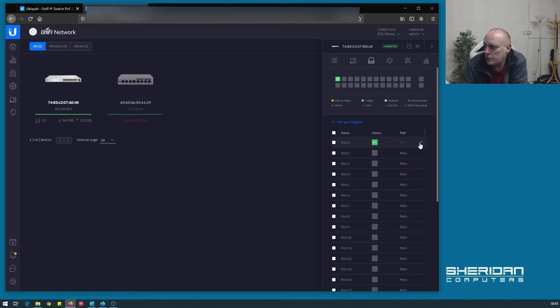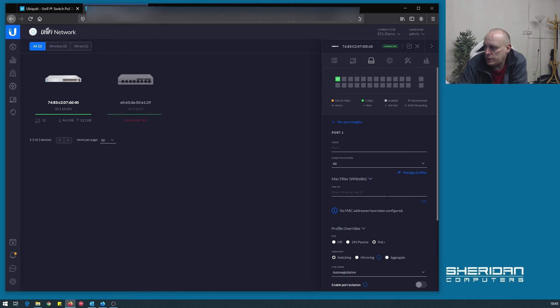So if we go into the port and edit it — as with all UniFi switches: port name, switch profile, MAC filter, profile overrides, PoE off, 24 volt passive or PoE plus. The operation modes are switching, mirroring, or aggregate. Link speed is set to auto negotiation. We also have port isolation, storm control, LLDP MED enabled, topology change notification, spanning tree protocol enabled by default, and egress rate limiting.